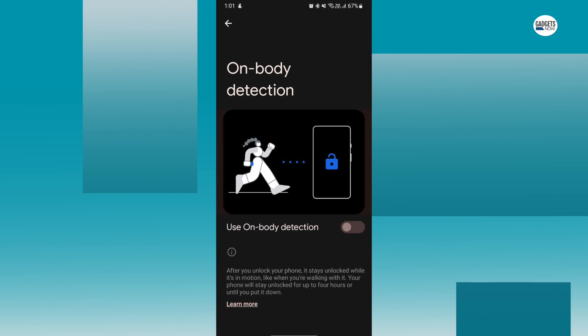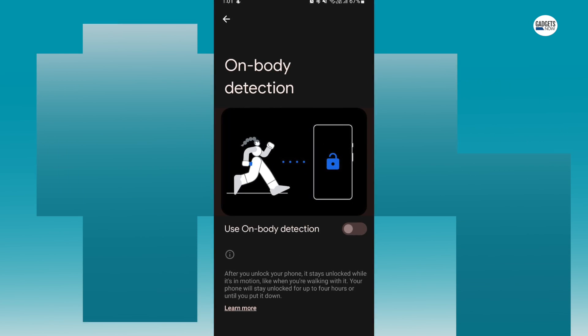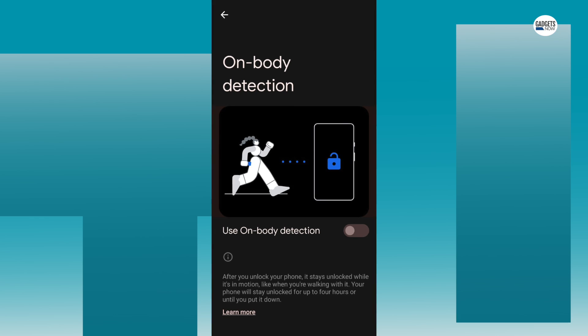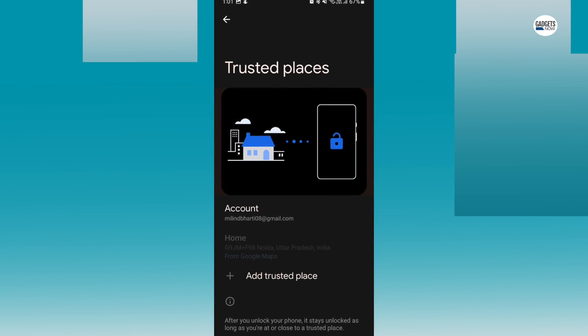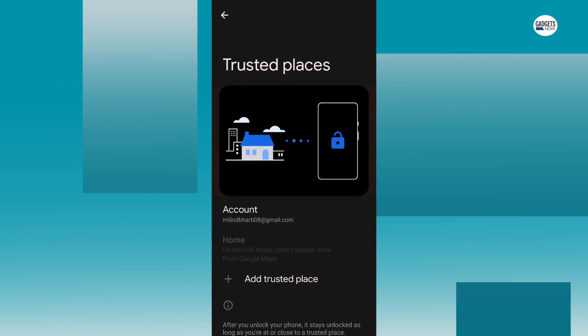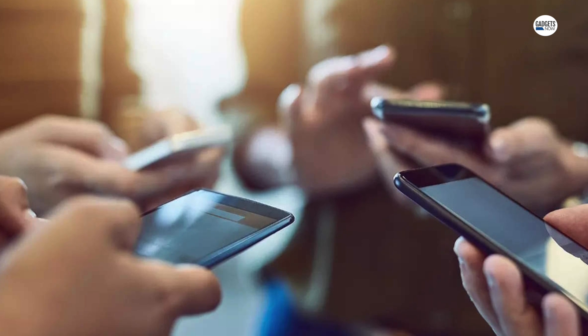The first one is On Body Detection, which detects when you have your device in your hand or pocket and keeps it unlocked. The second one is Trusted Places, which lets you select specific locations where your phone will never display a lock screen or request authentication.